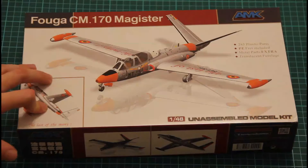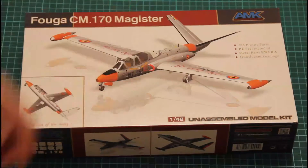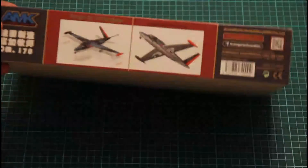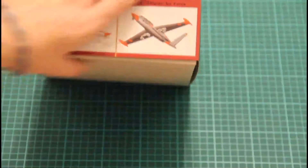As you can see, it features this basic design — the box itself is not that big. I would say it's almost similar to the previous L29. On the sides we have pictures with marking options which are included in this kit, and you can see them here and here.